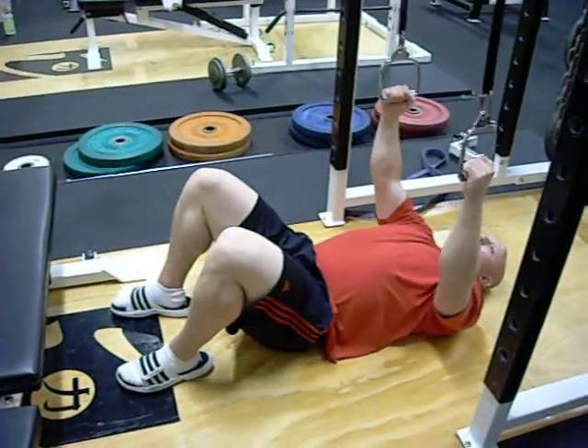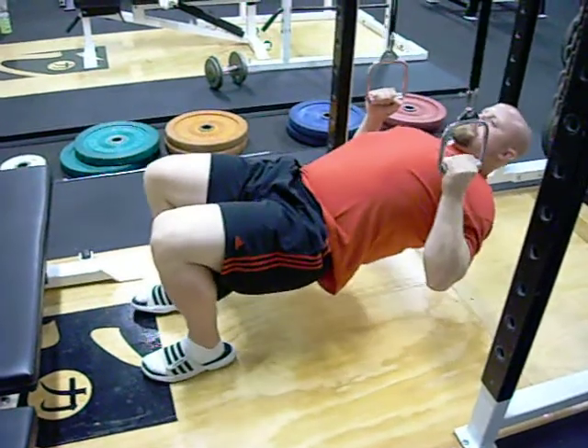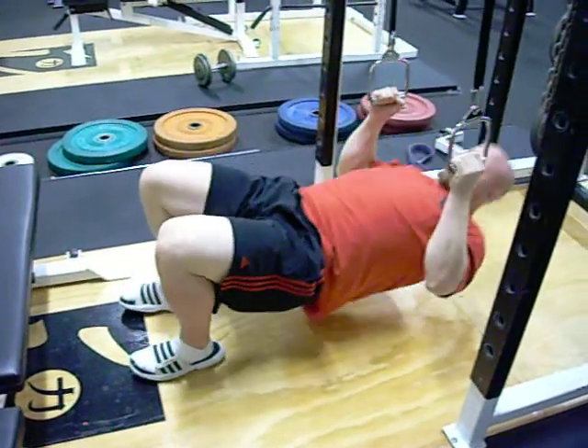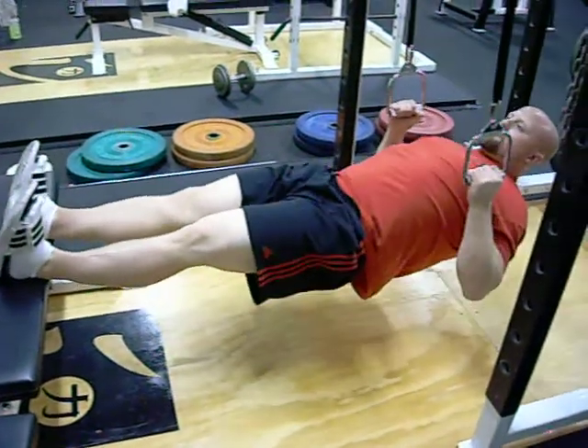Alright, another variation to the pull-up. This would be a regression. What we're doing is an inverted row, or a supine row. You start off with your feet in, using the left side of your body weight to lift. You can progress to your feet straight out, put them on top of the bench.